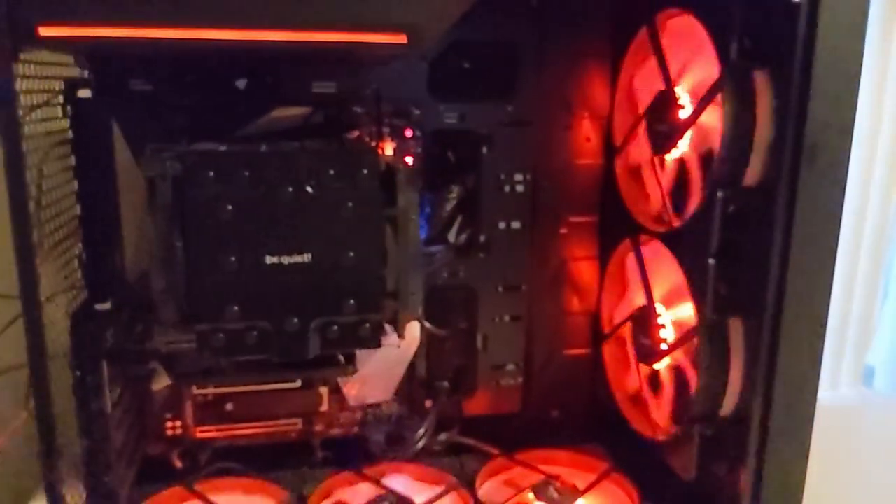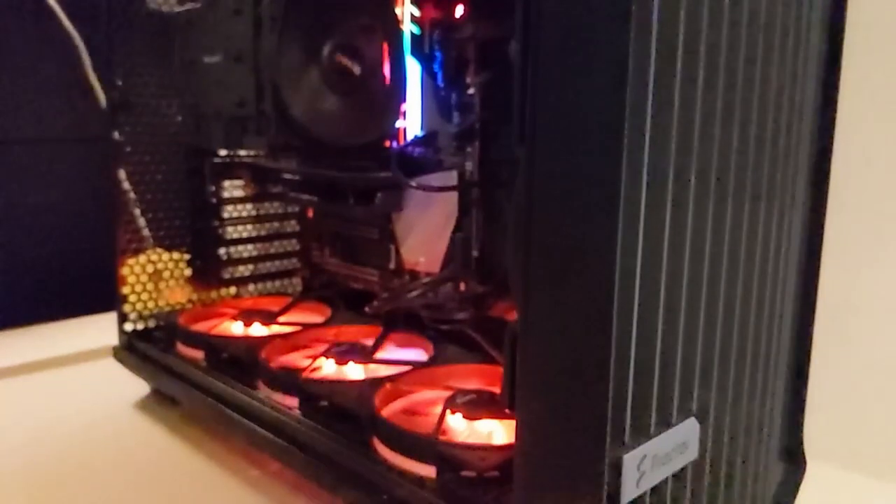I also changed my BeQuiet case to nine intake fans — I'll make a video about that. They're all filtered, and now that 5950X is staying nice and cool too.